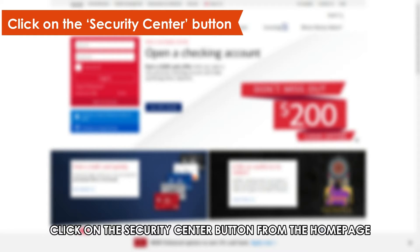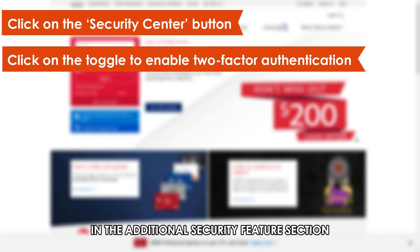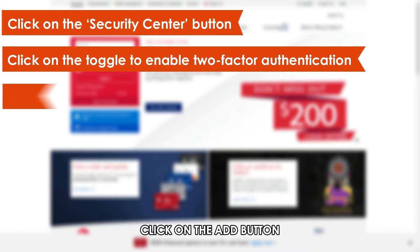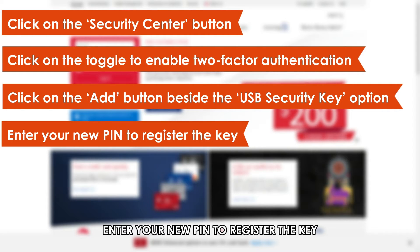Click on the Security Center button from the home page. On the loaded page, click on the toggle to enable two-factor authentication. In the Additional Security Features section, click on the Add button beside the USB security key option. Enter your new PIN to register the key.